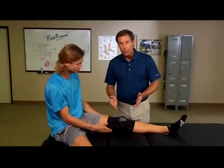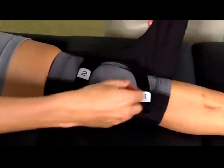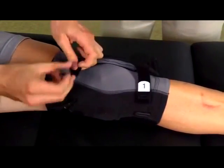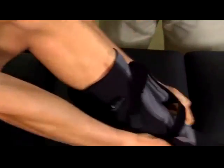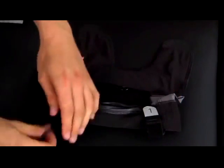To remove the brace, open the anterior closure and unfasten the buttress control straps. Next, slide the brace down the leg by pulling on the calf banding. Fold the hook and loop of the control straps back on themselves for easy storage.